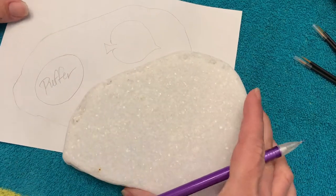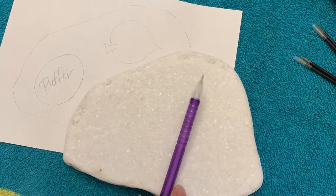Hello, thank you for joining me. We are working on an ocean life painting today.